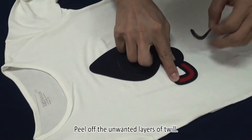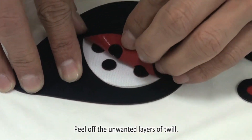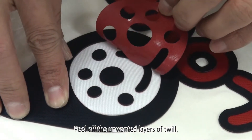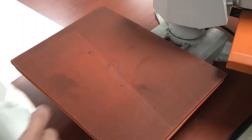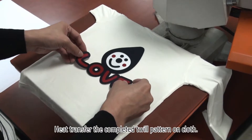Press Auto Focus to cut through multiple layers of twill. Peel off the unwanted layers of twill. Heat transfer the completed twill pattern on cloth.